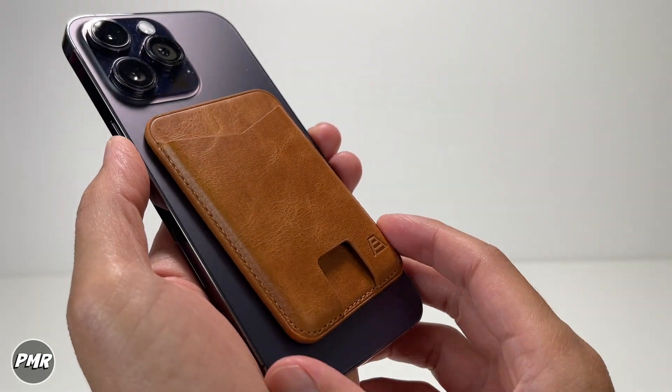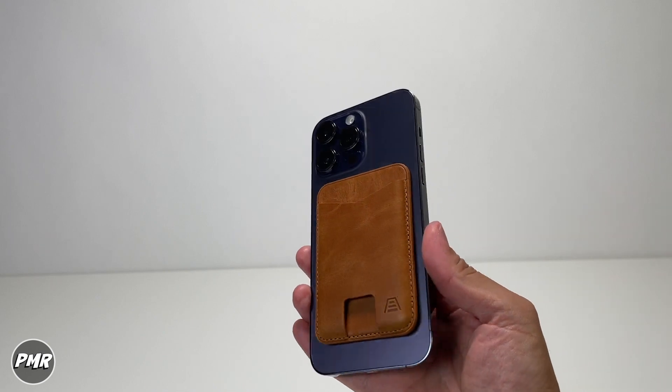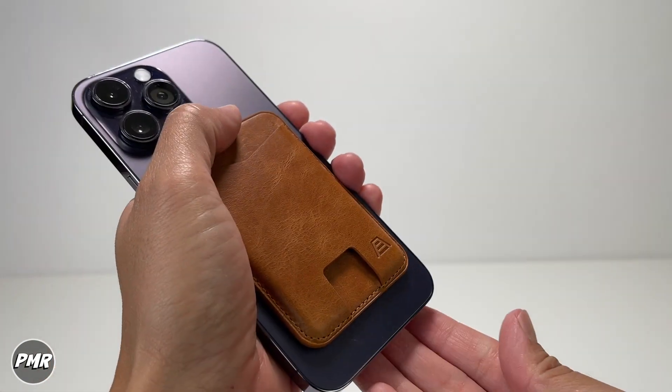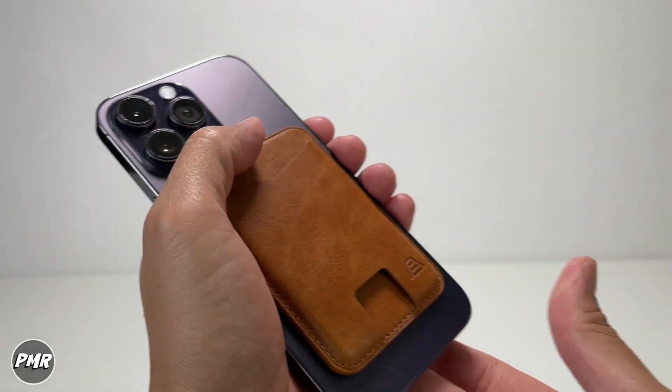This is what it looks like on a bare iPhone with no case. This is how much it sticks out with the leather back. It's not going to get that much grip, so you can pretty much easily take it off.